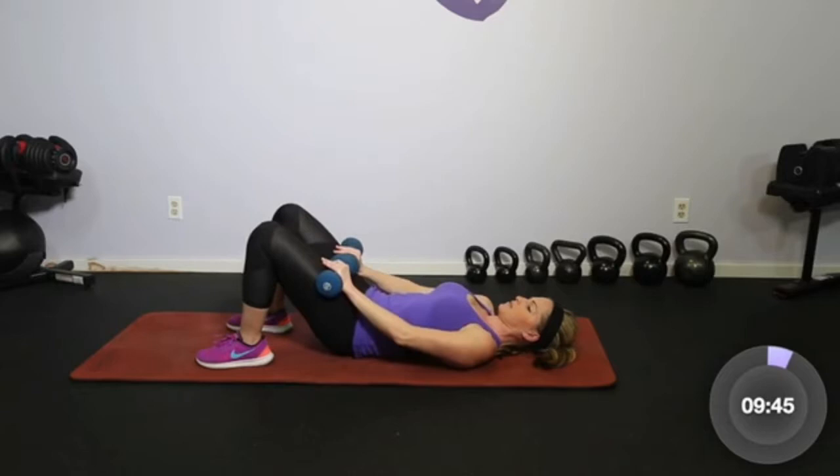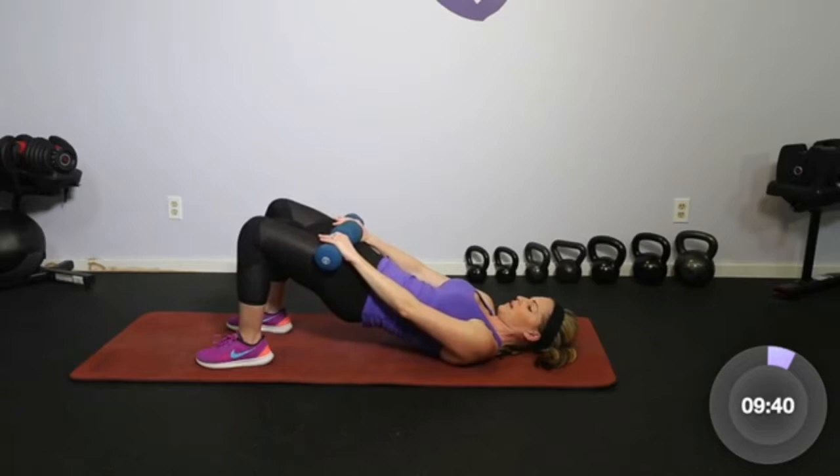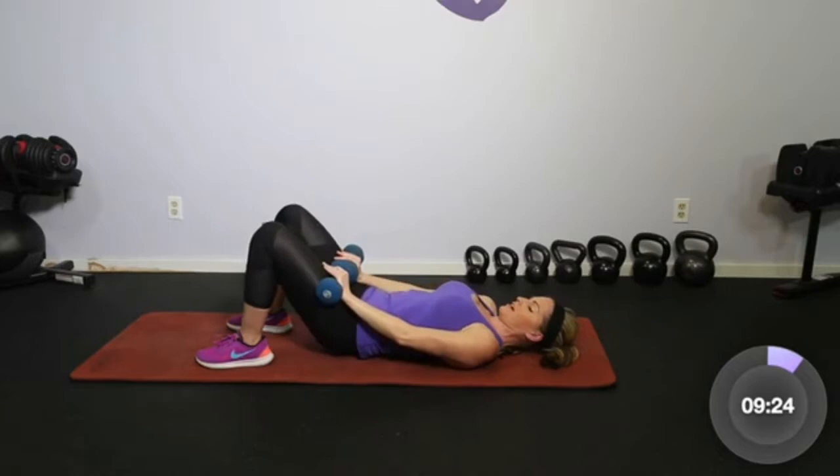Hips to the ribs, roll it up and squeeze, take it down. And breathe. The bridge is sort of the classic lower body mat workout for our legs, but really great for core as well. Let's go three, two, one more.